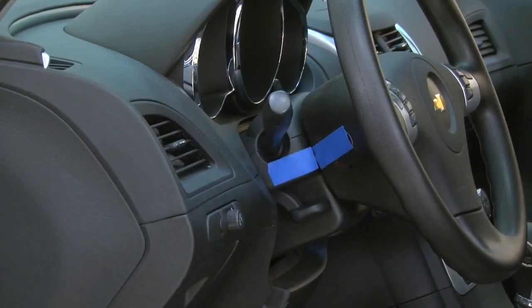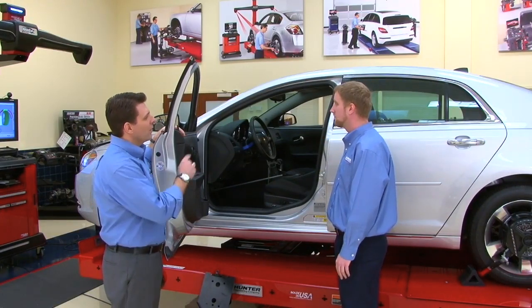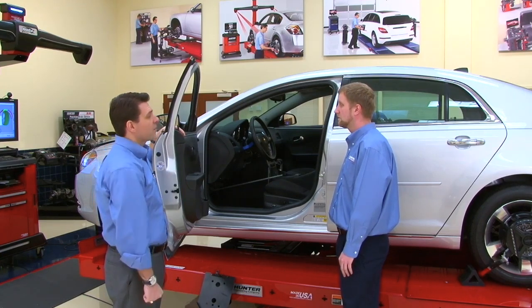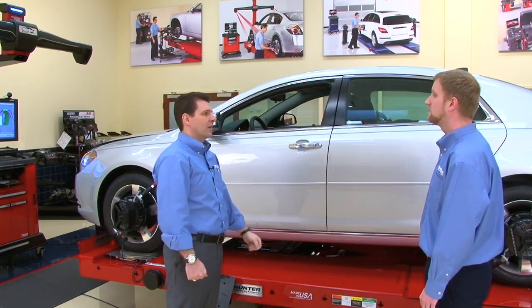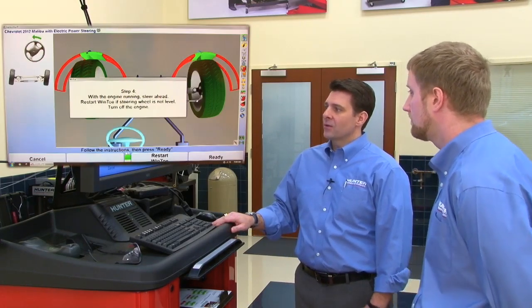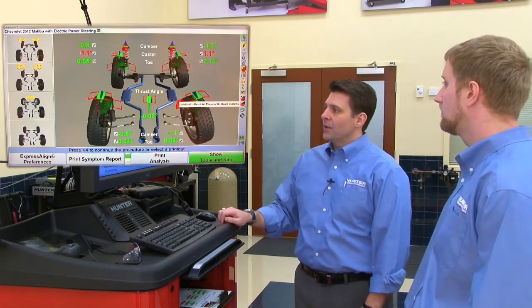Jim's steering wheel mark is actually lined up too. Tom asks what Jim thinks of Wind Tow so far — Jim loves it. Now all they have to do is verify that their straight-ahead is centered with Express Align. Back at the alignment console, they hit the ready button after completing the tire sweep. The screen shows tow is all green and everything was set.